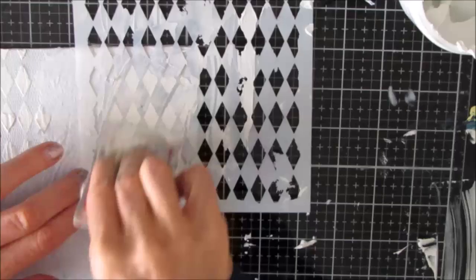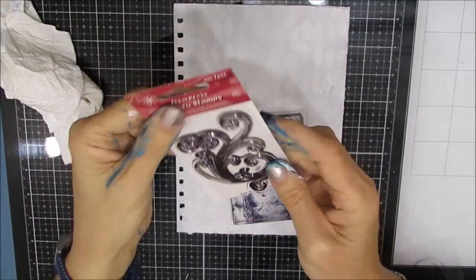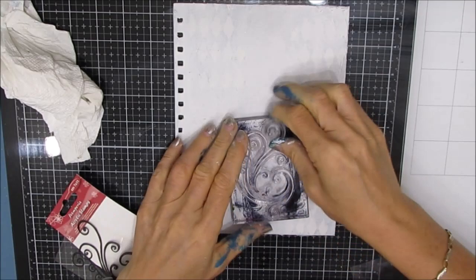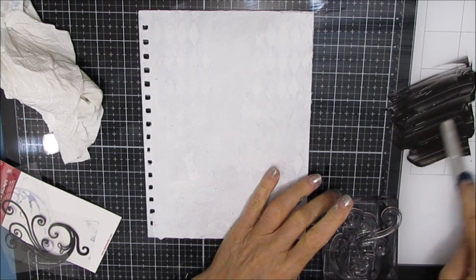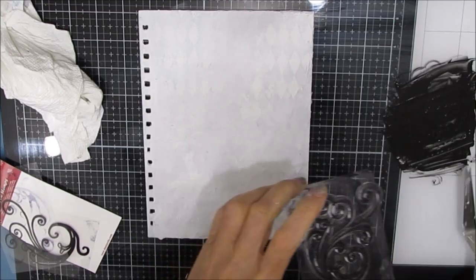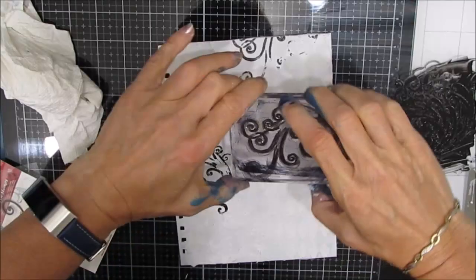Because this is a background and I'm building up that texture, I want some differences when the paint goes on. This is a stamp from Stamperia. The napkin, as well as many six-inch TCW stencils, can be purchased at ninniesnapkins.com - that is an affiliate link, so I do get a commission. I love this spiral stamp and I want to put some of this in the background. I'm stamping into wet acrylic. This swirl is just the perfect size and I like that pattern in the background.